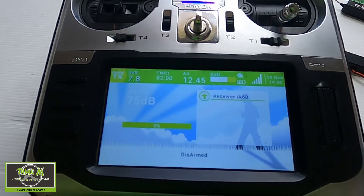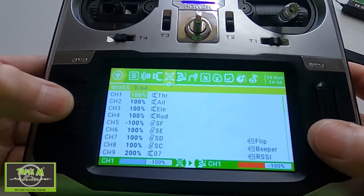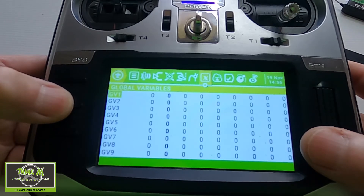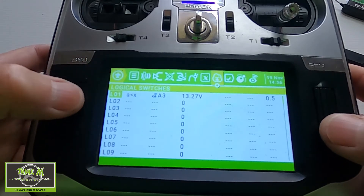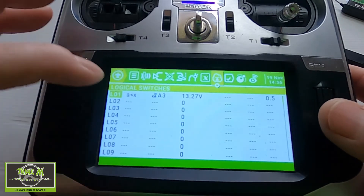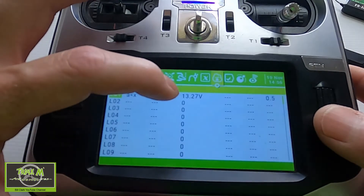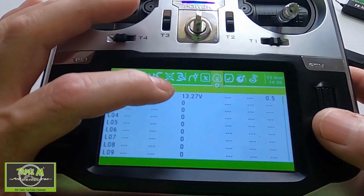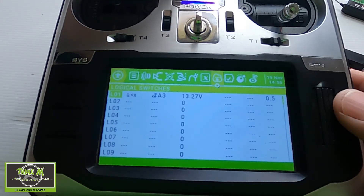Basically it's working. Let me show you the settings I put in. Going to the logical switches I set up: A is smaller than X, and I picked the telemetry sensor A3. You can now see the voltage — I just put that voltage in as a test so the alarm would keep going off.